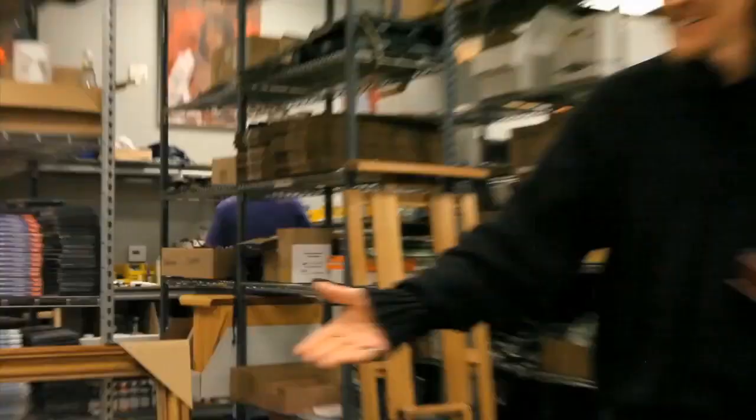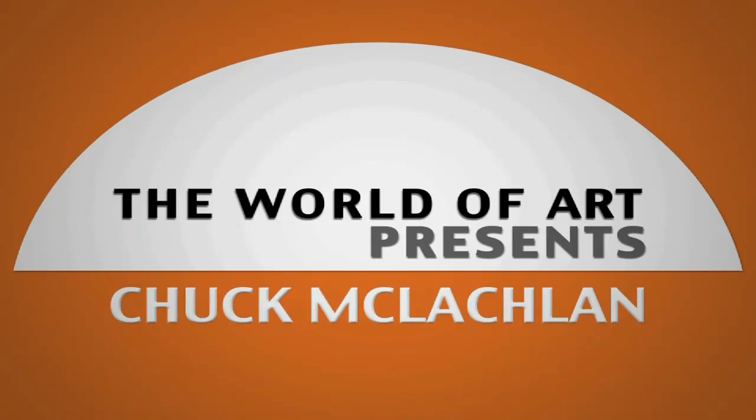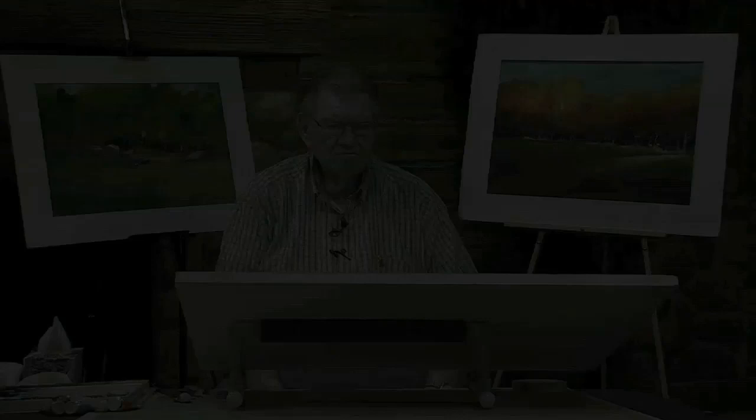It's nice to have you here in the studio. Hi again, this is Chuck McLaughlin and I'm doing a few of these little quickies for you. This one is going to be a little colorful autumn tree and I'm just going to push it out and show you what I'm using and how I'm using it so that you can catch on.